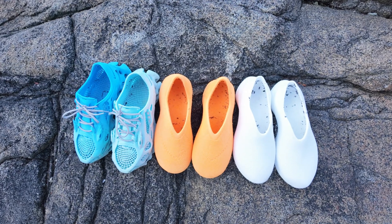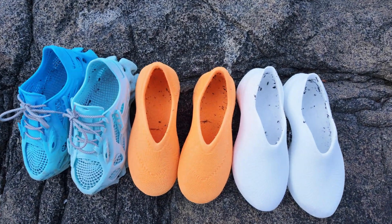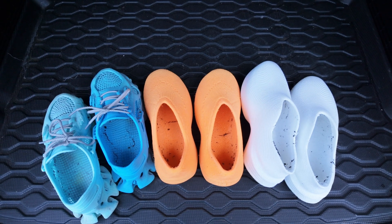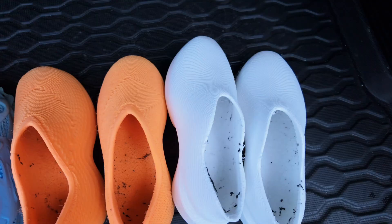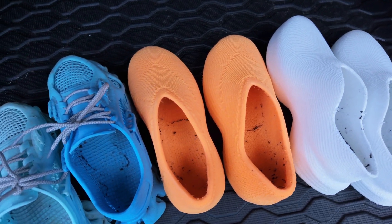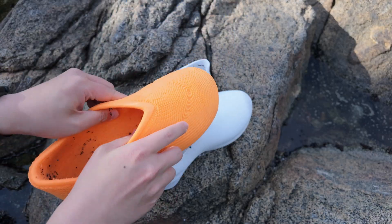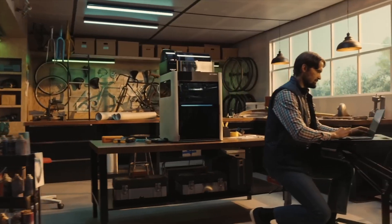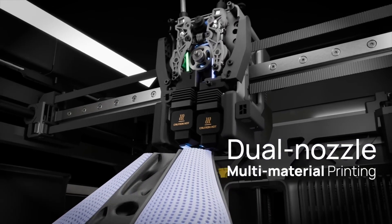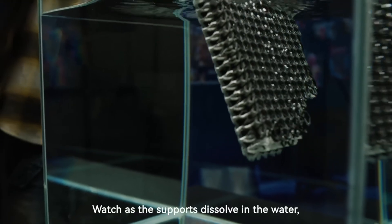My experience with these three freely downloadable 3D printable shoe designs has been overwhelmingly positive. At this rate, I don't think I'll be buying new shoes anytime soon. Now I'm starting work on my own shoe designs that combine multiple materials, swapping between softer and harder TPU for different zones of the shoe. A printer like the BambooLab H2D with its dual nozzles is perfect for this — BambooLab, if you're watching, wink wink.